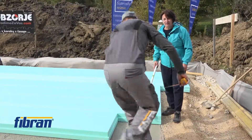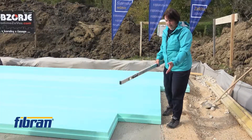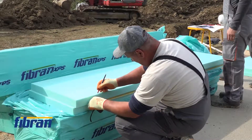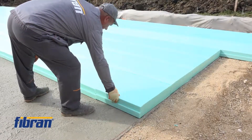One might wonder what to do with leftover pieces. Precise measuring will place the exact piece needed in each line, and the leftover piece will be put at the beginning of the next line. So practically no waste will be produced in laying down the boards.